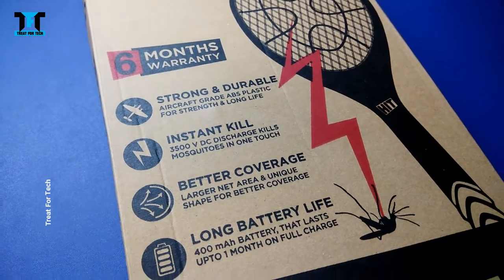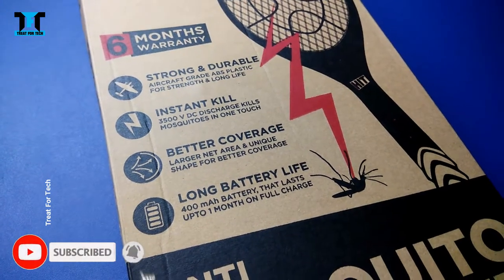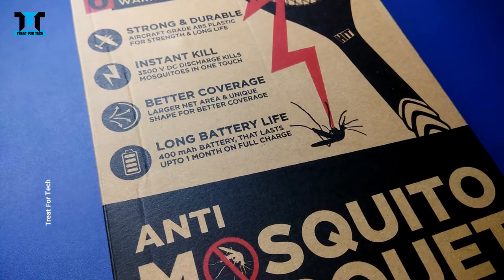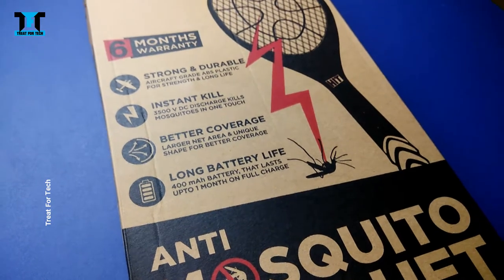It is made from aircraft-grade ABS plastic, so it is strong. It offers instant kill and better coverage due to its unique shape. For the battery, we have a 400 mAh battery, which is claimed to last a month on a full charge.